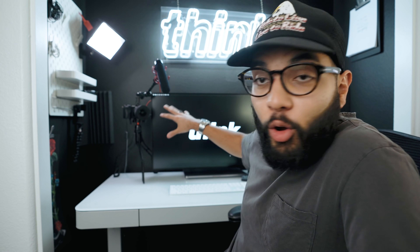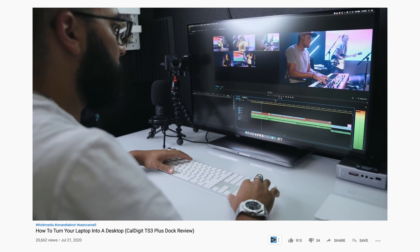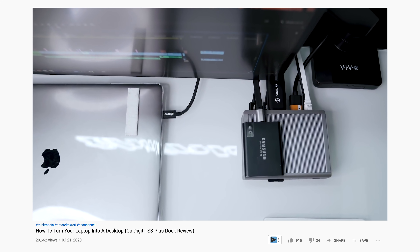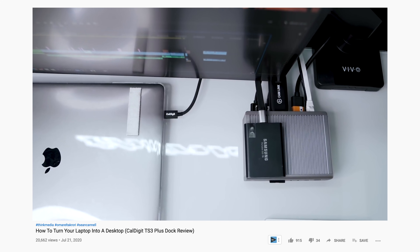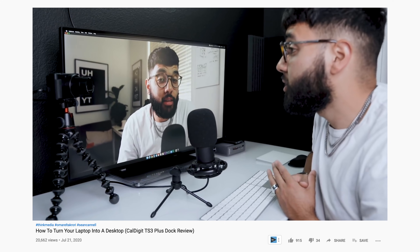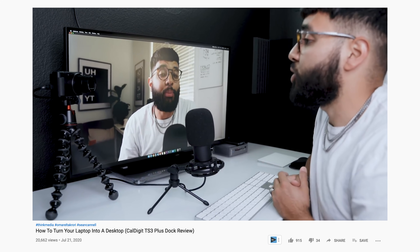I keep my desk clean from all the clutter and cords because I have a USB-C hub — it's kind of like a dongle on steroids — that powers my MacBook, gives me the display on the screen, and has USB and USB-C ports. I plug the Cam Link into that hub, plug the camera into the Cam Link, and then I can literally go live with a super crispy setup while my desk stays free of clutter.